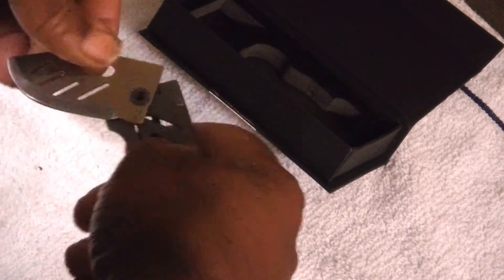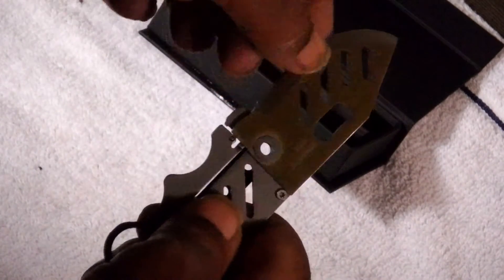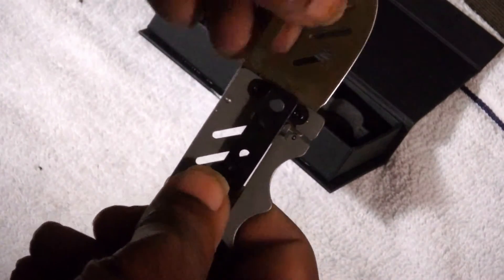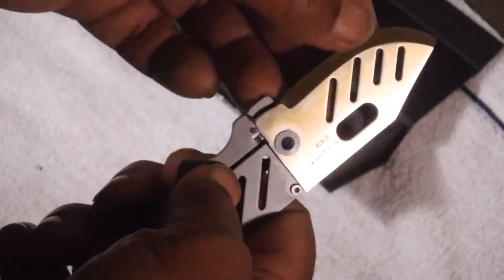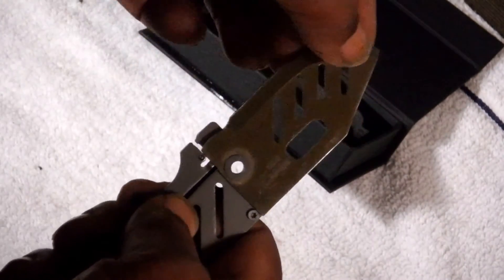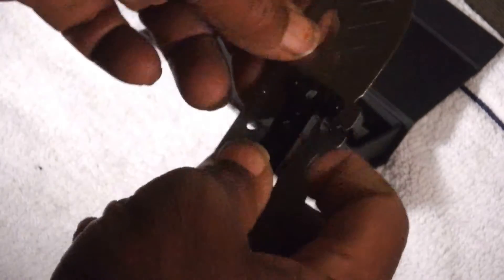It can stay in the area about the size of a credit card, and it just flips out with a little flip that locks it off. It's about as sharp as other Boker knives — not very sharp out of the box. You'd have to sharpen this thing up for it to be actually useful to cut anything without extreme sawing effort. I do like the fact that it is a straight blade; I'm so tired of serrated blades. They're not bad, it's just a pain to sharpen.